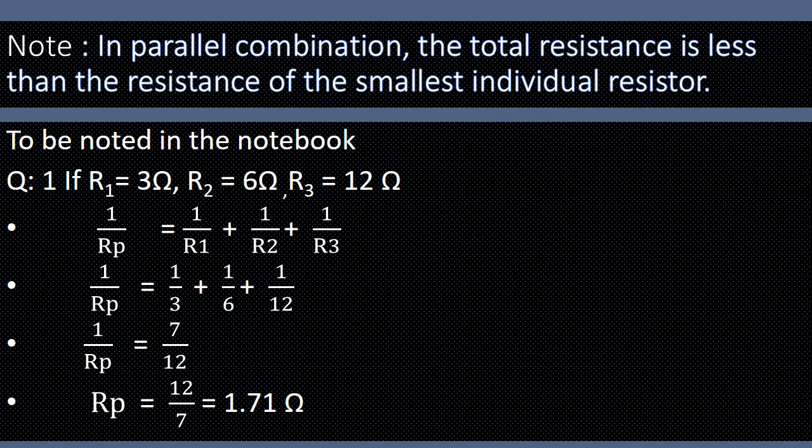To verify this, consider three resistors R1 = 3 Ohm, R2 = 6 Ohm, and R3 = 12 Ohm connected in parallel. Using 1/Rp = 1/R1 + 1/R2 + 1/R3 and substituting the values, we get Rp = 1.71 Ohm. This value is lower than the lowest individual resistor, which is 3 Ohm. So whenever we connect three or more resistors in parallel, the overall resistance is reduced and as a result the current in the circuit increases.